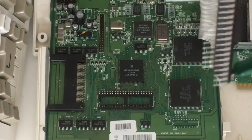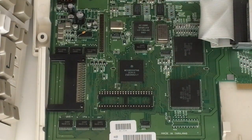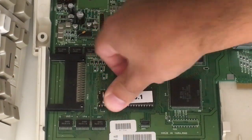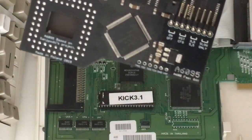After the recap and clean-up, the first thing we have to do is check out the 2.0 ROM — throw it out and put in the Kickstart 3.1. I absolutely love that upgrade. I do it on all my Amigas. There we go, Kickstart 3.1 is installed.